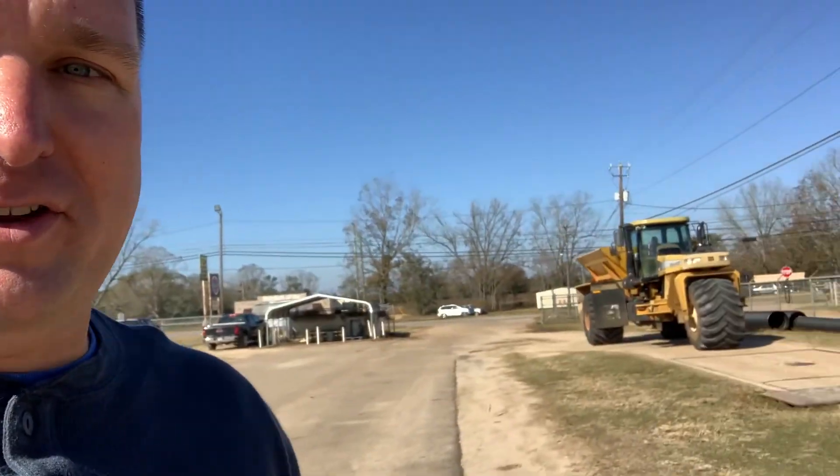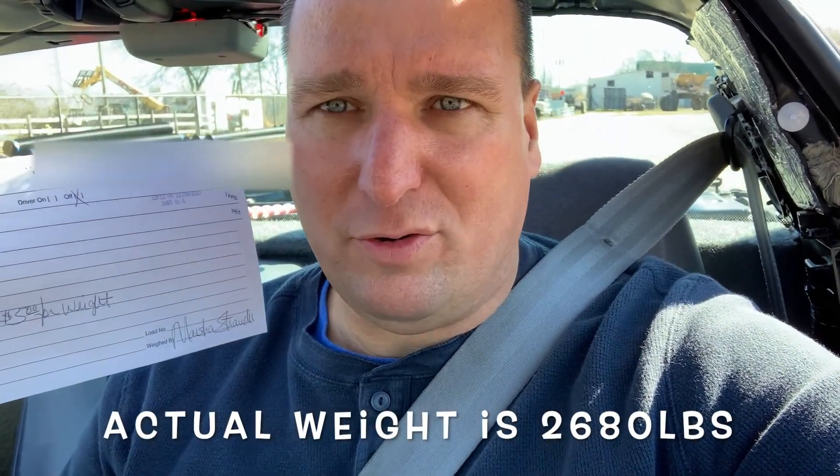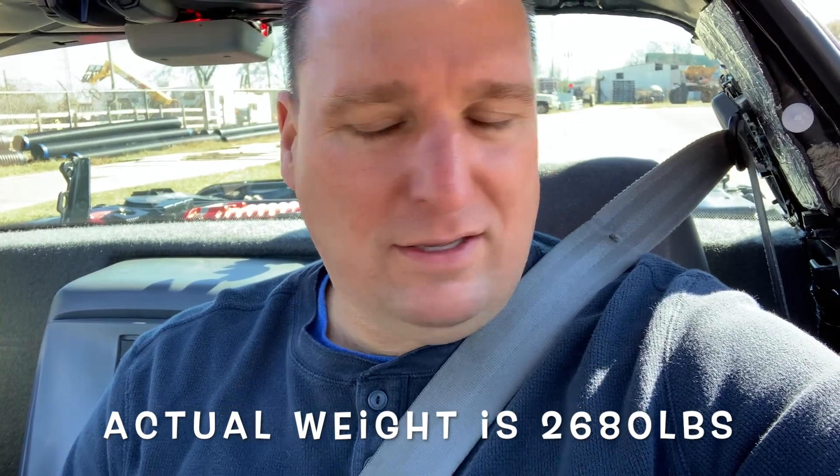All right guys, I got to get off here — there's a big vehicle waiting to get on. But I got the weight for you guys. I drove it to the local co-op. I know these things are like 2,600 pounds empty, and I put new carpet and sound deadening material in, and I think there's a subwoofer in here too. But with the body panels off, the magic weight is 2,680 pounds. So with three quarters of a tank of gas and all the body panels removed, it's 2,680 pounds.